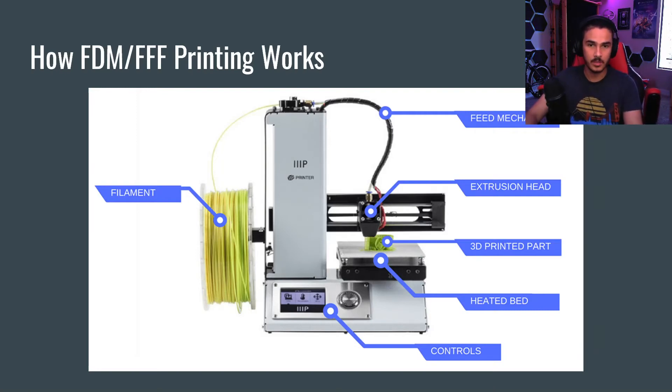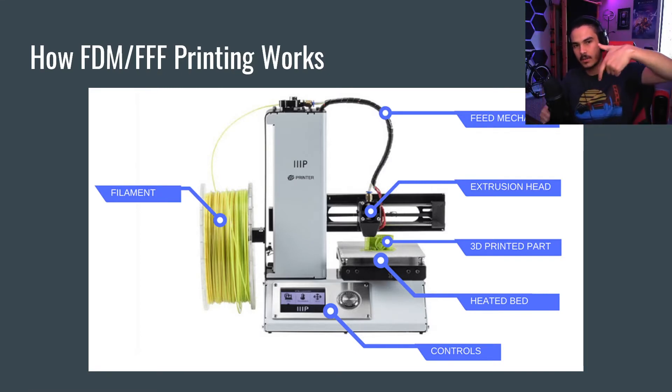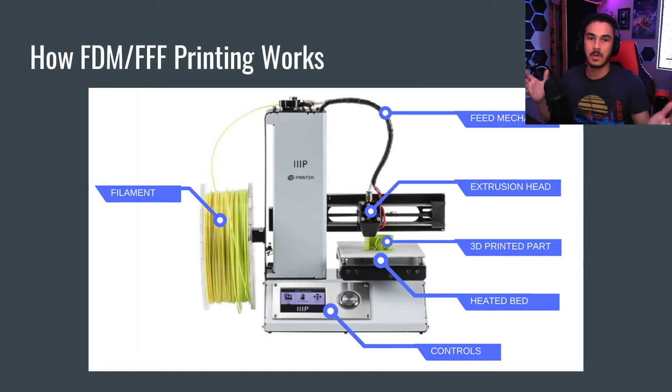So how do FDM 3D printers work? They use this roll of filament and these types of spools to create 3D printed objects on the bed. If you look at this diagram, you'll see the filament on the left side, which goes up and through the feed mechanism, down into the extrusion head, which gets really hot. It melts it down in the printer nozzle and then 3D prints it onto the bed. It's like if you were to take a hot glue gun and incredibly accurately draw a bunch of lines in a nice flat shape, and then lift up and do another one on top of that.